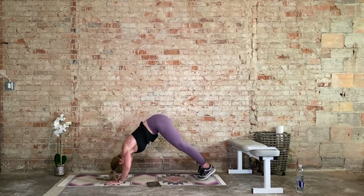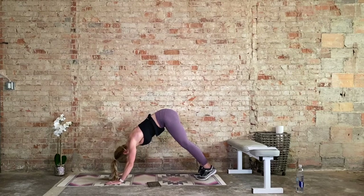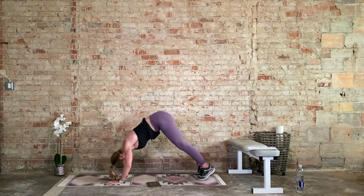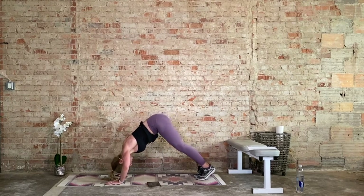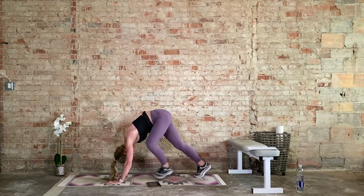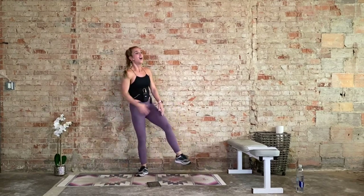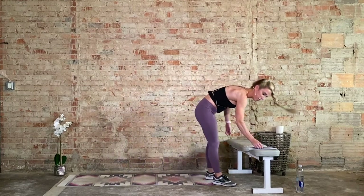Exhale as we drive. Final 15 seconds, keep this tempo. We can do it. Last five, four, three, two, and recover. I'm dripping sweat. We've got two more blocks.